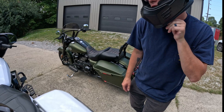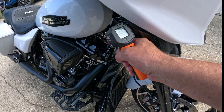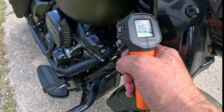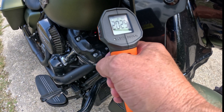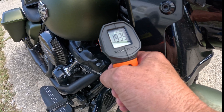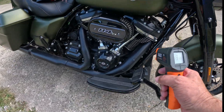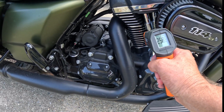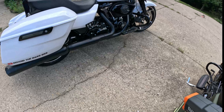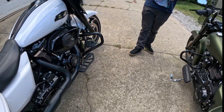We just got back. Alright, we're going to do the measurements again. Mine: 145. His: 262. Rear cylinder — mine: 228. His: 92. What was yours? 145. Everything's about a 40 degree difference across the board.